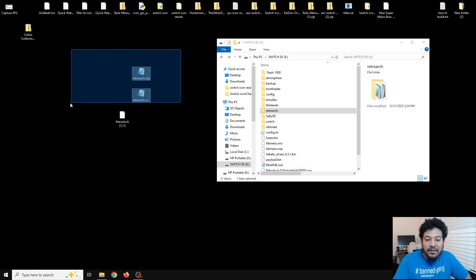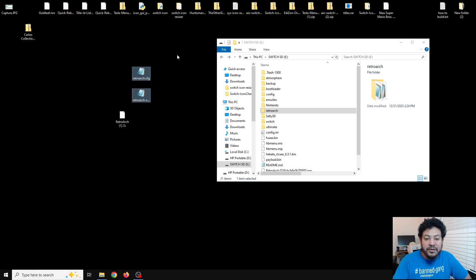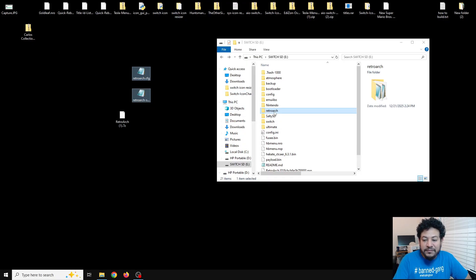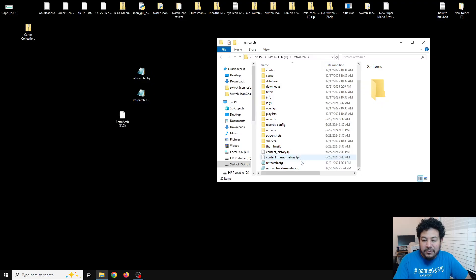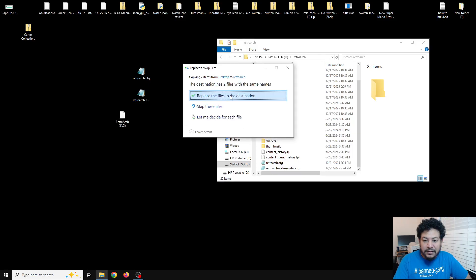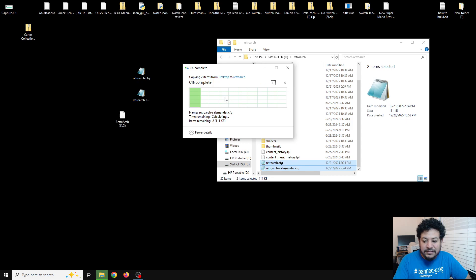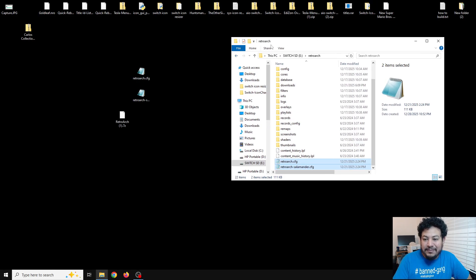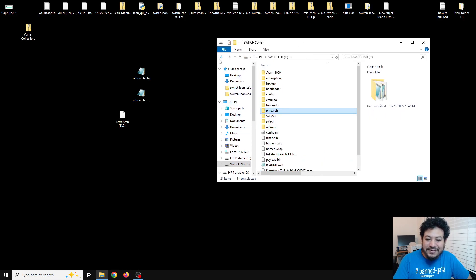Once RetroArch has been extracted to your SD card, put back everything you saved from the previous setup - save states, configuration files, etc. Right-click, copy everything you saved, go into the RetroArch folder, find an empty space area so you don't drop files inside a subfolder, then right-click and paste. Replace any files when prompted - this is why backing up beforehand was a good idea.